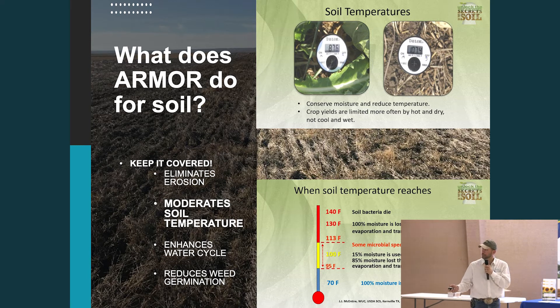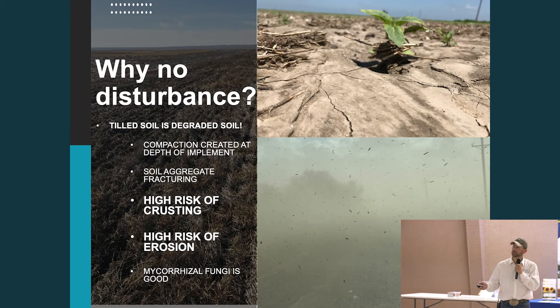Finally, we enhance the water cycle. We're really protecting that soil from evaporation. Basically, if it falls on my place, I want it to stay there — I don't want to lose it to runoff or evaporation. Soil armor really helps with that, not to even mention the erosion benefits we see just by keeping the soil covered.